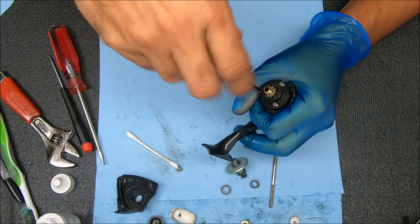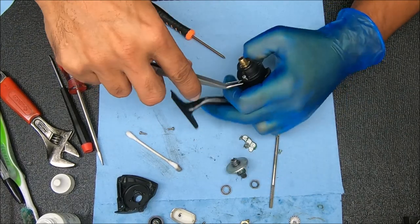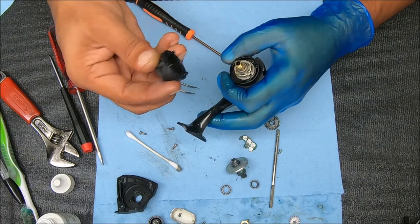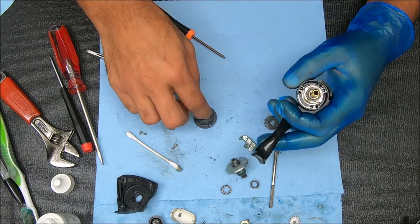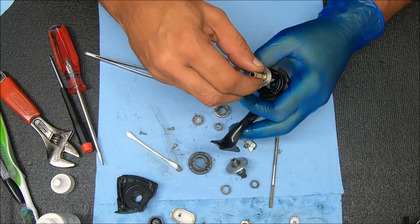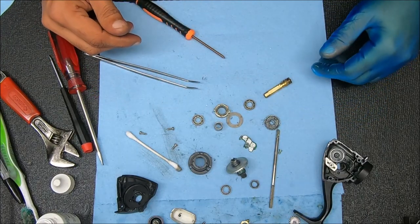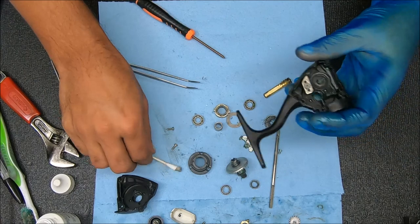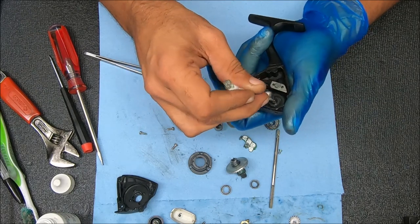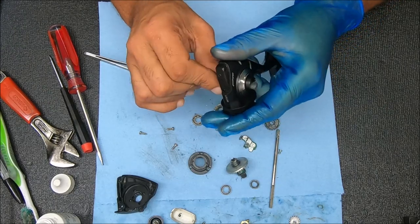These screws all look to be the same size so I don't think we have anything to worry about there. Then we have a cover that is supporting a bearing inside, a clutch, a sleeve, a washer, and another bearing. That's not so bad. Let's clean this up — I'm just going to wipe that stuff off. Even though that grease looked all right to me, it hasn't been serviced — I have never serviced it — so I'm going to change it out.